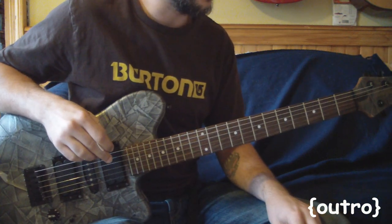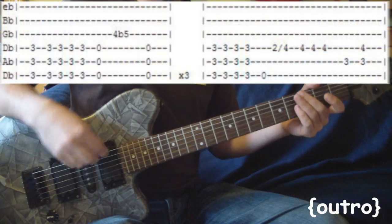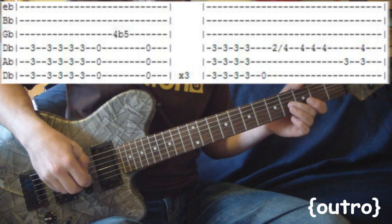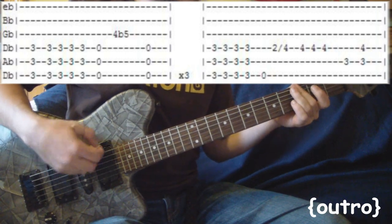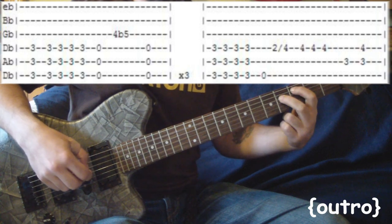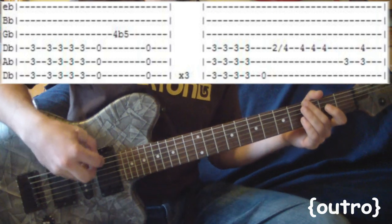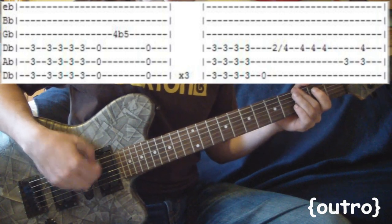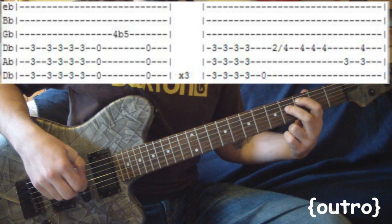Last part of the song — the outro. It's nothing that we haven't already learned, just a couple little minor things to show you. We're doing this part here but a couple extra times. You're hitting that four times, and then both notes, and then just let it ring like that. I'll go over that one more time — I'll cut to a couple spots just for the sake of time. Just let that ring, and that's pretty much the outro.